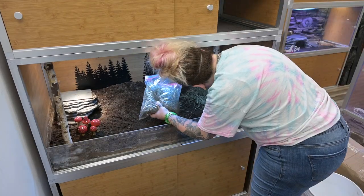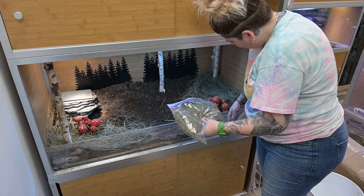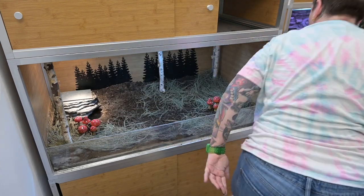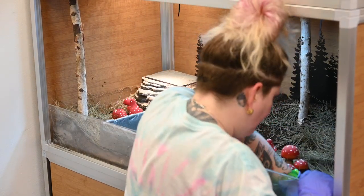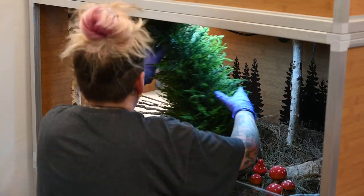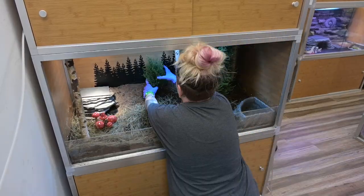Normally when I do a bioactive enclosure I use leaf litter, but in this case I wanted it to look like a pine forest floor so I'm actually using very dry pine needles. Just as a caveat — pine and cedar can be a little harsh for reptiles since they don't really like the oils in those woods, but pine needles are safe as long as they are thoroughly dried out. I also added in some cork bark for other places for Gogol to hide. Then I got this really cool faux cypress tree — it didn't quite fit the enclosure so I had to cut the top off, but that gave me two trees.